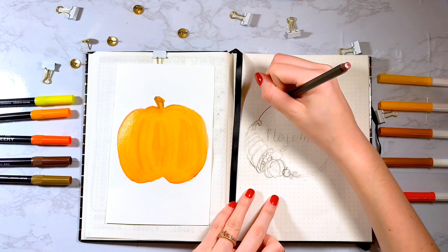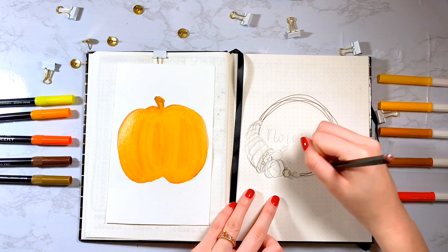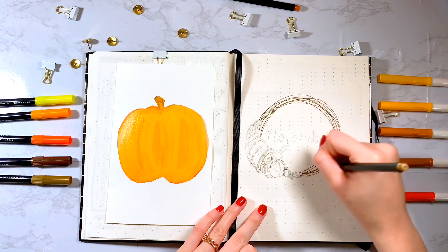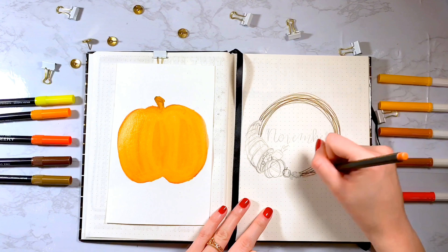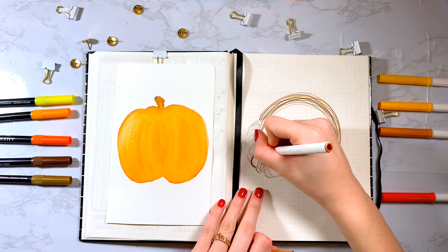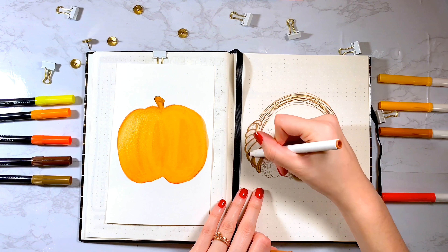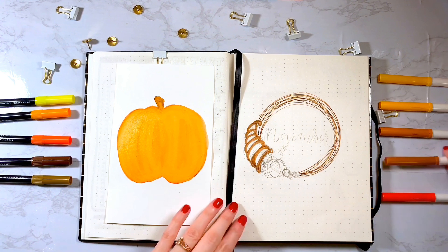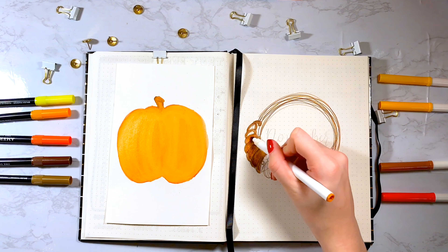For the cover page, I wanted to do a wreath-like design — it's not a wreath per se, but it does have that effect. I went in with fineliners in different shades of brown and tan and I just kept creating this circle, not being precise at all, just being messy, and this is how it turned out. Then I drew a cornucopia and used my Crayola super tips to color and shade it in. I thought the cornucopia was very fitting for Thanksgiving and it looks really cool around the wreath.